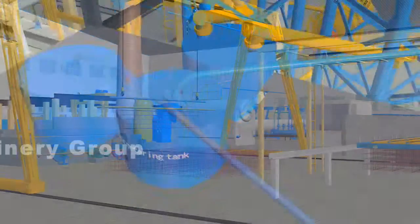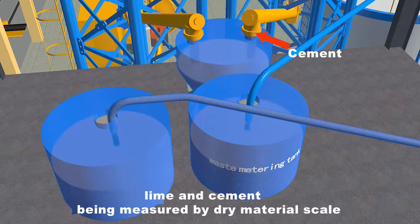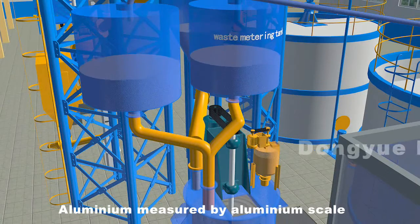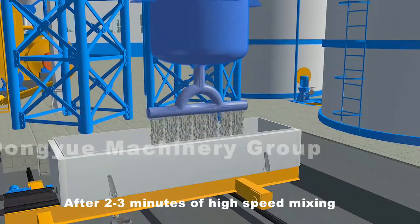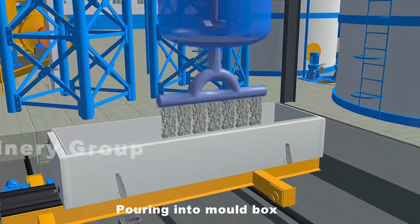Slurry is measured by slurry scale; lime and cement are measured by dry material scale; aluminum is measured by aluminum scale. Pour the above raw materials into the pouring mixer in order. After two to three minutes of high speed mixing, pour into the mold box.